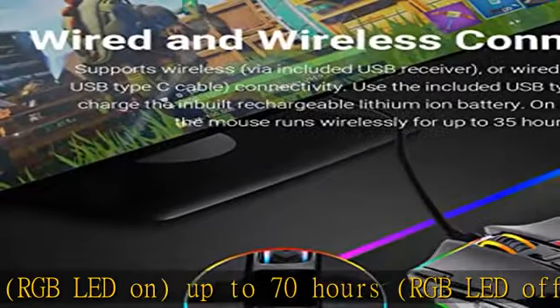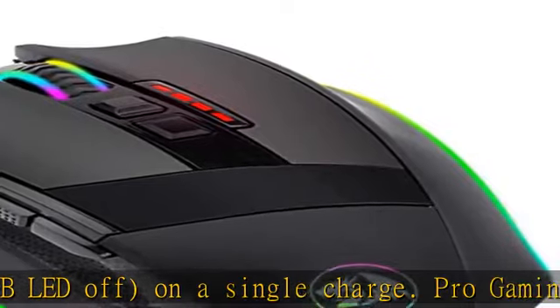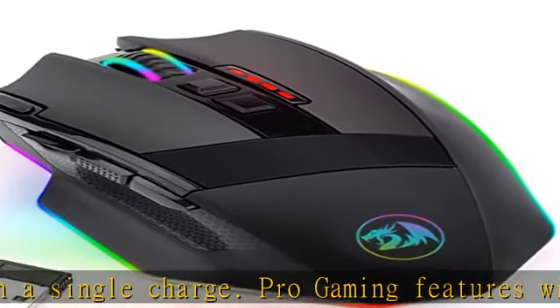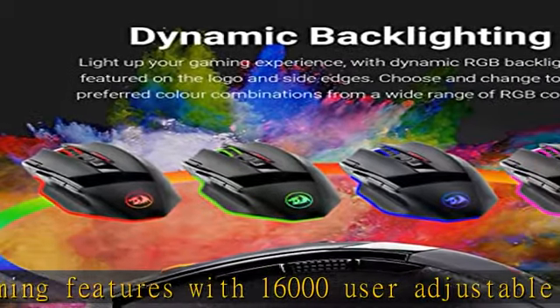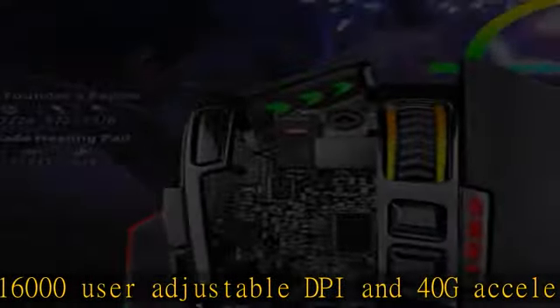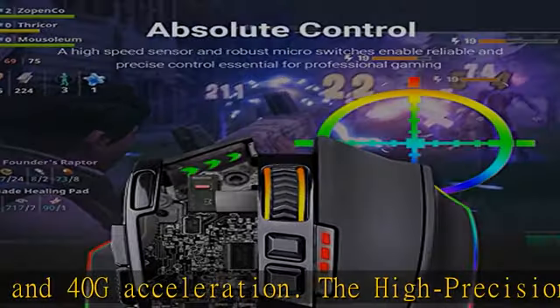RGB backlit programmable PC gaming mouse with eight lighting effects, 10 brightness levels, and breathing modes. Backlight can be disabled. Nine user-programmable buttons, two side buttons, rapid fire button, and five memory profiles with macro recording.